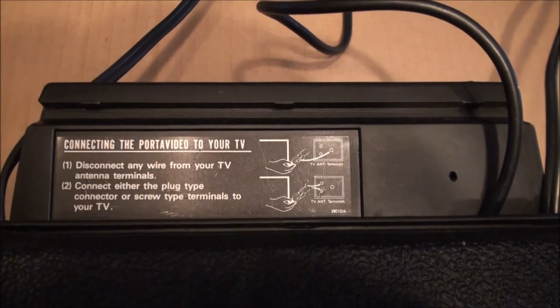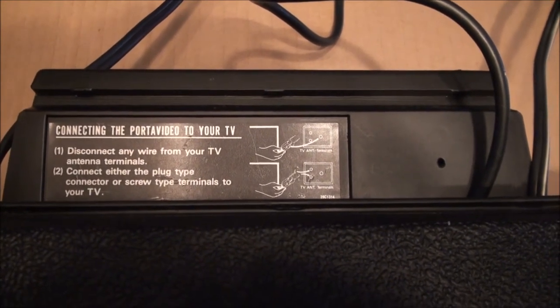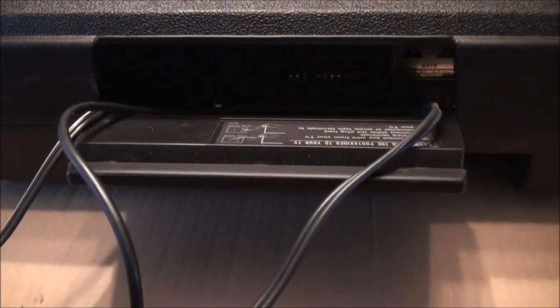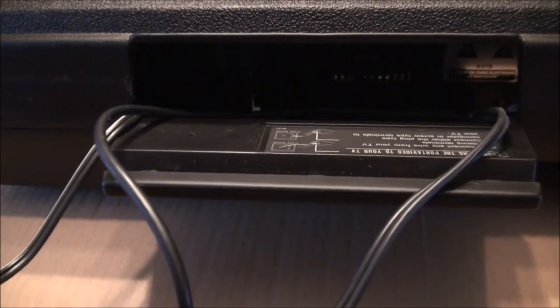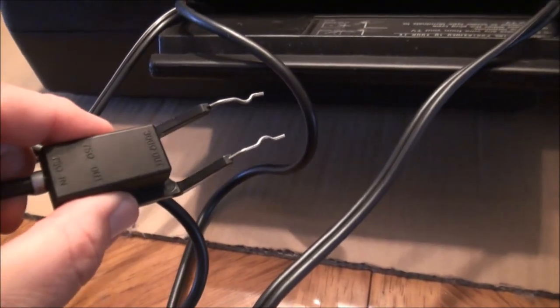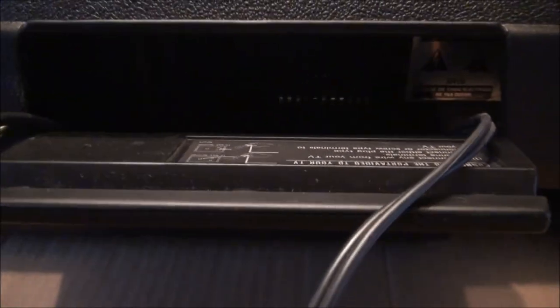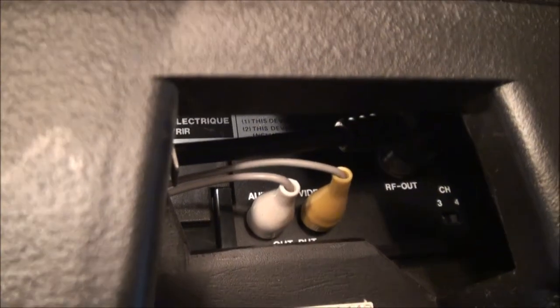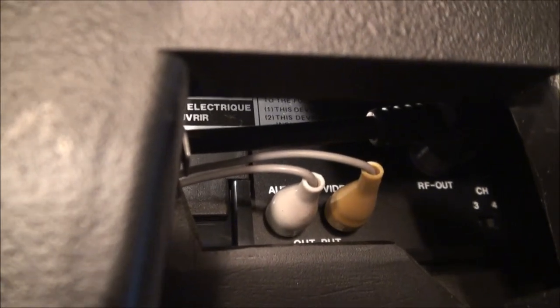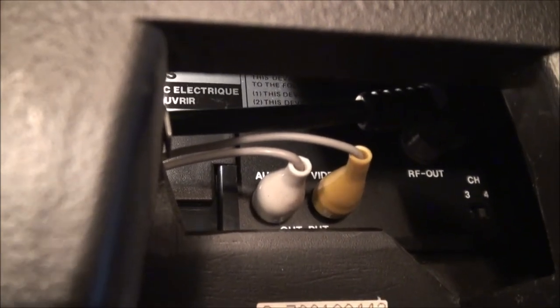When you open the door in the back, you can see the instructions for hooking your VCR up to a different television. You have two power cords — one for the VCR, one for the TV — and you have an RF out from the VCR to connect to an external television. Here you can also see the AV out cords from the VCR to the TV, the RF out, and the channel 3-4 selector switch.